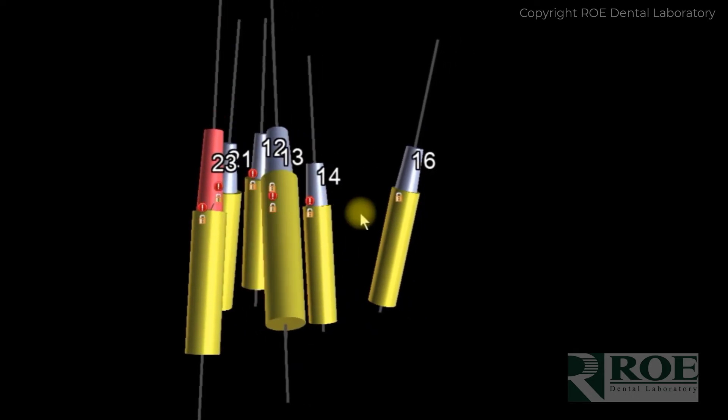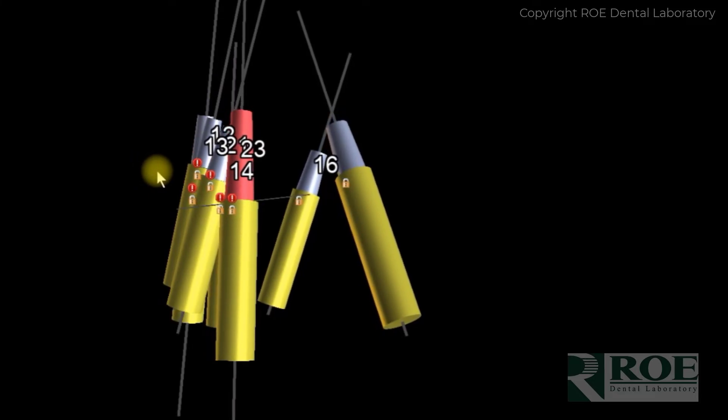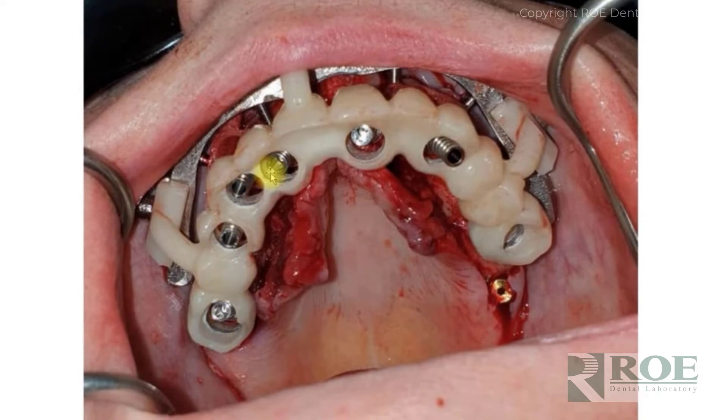However, straight implants don't always mean straight temporary cylinders — they can still be angled because of the trajectory of the implants. You can see in Blue Sky Plan that all implants are straight, but there is divergency between them. When you have this divergency, it manifests into temporary cylinders that are also divergent, and therefore you may not have passivity for seating. Instead, seat as many straight, parallel temporary cylinders as possible, then seat the prosthetic, and then from the top down seat the others in the more divergent implants.